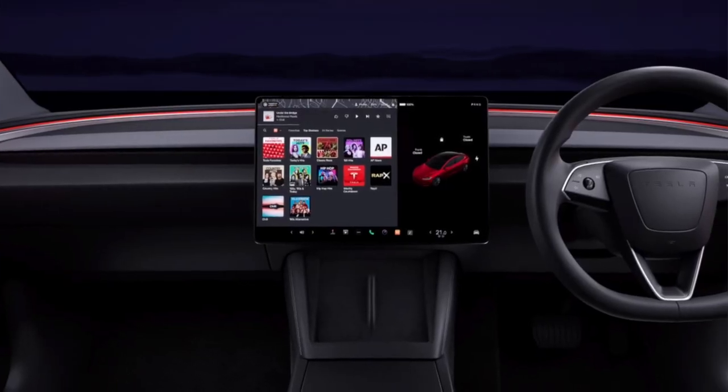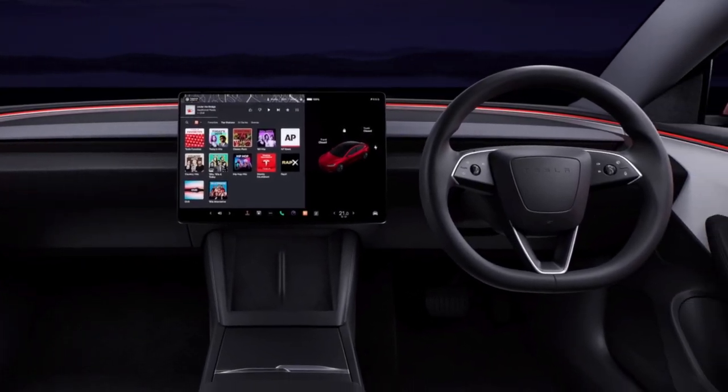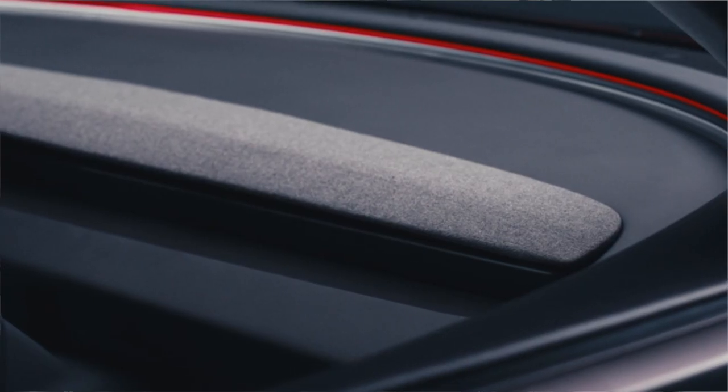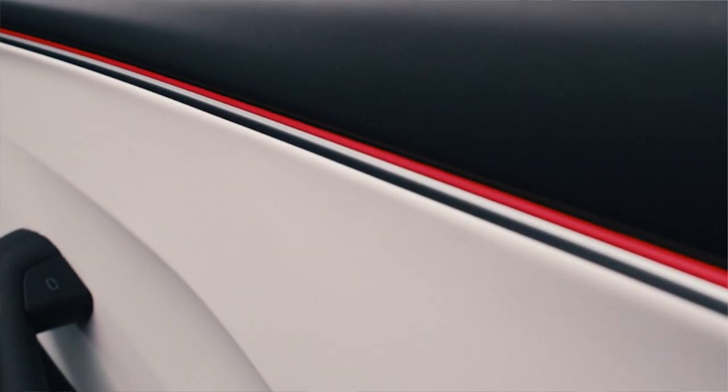Don't feel too bad just yet, because I think there is an extra layer to this and Tesla has something up its sleeve. The new Model 3 Highland has ambient lighting throughout the entire car. This ambient lighting serves a lot more purpose than just lighting up the vehicle.